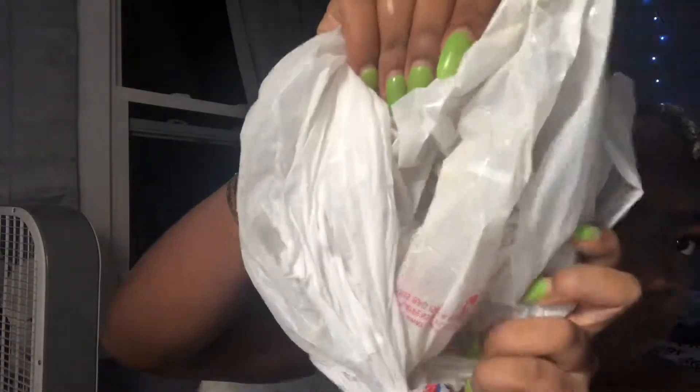After 30 minutes I took the bag out. My hair is not dry — it's there but it's not dry. And when I tell you the bag was so dirty, I don't even think the camera captured it, but it was horrible.